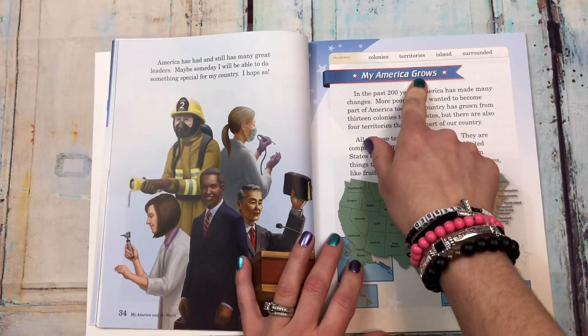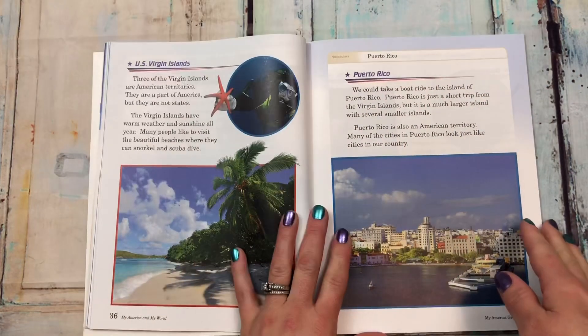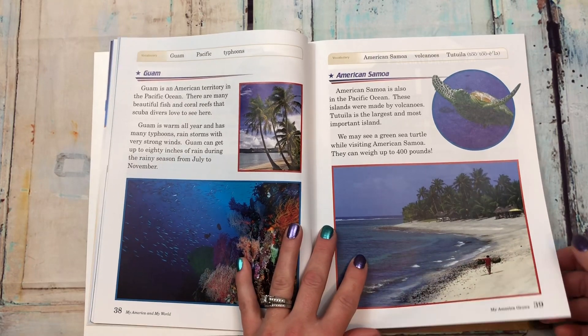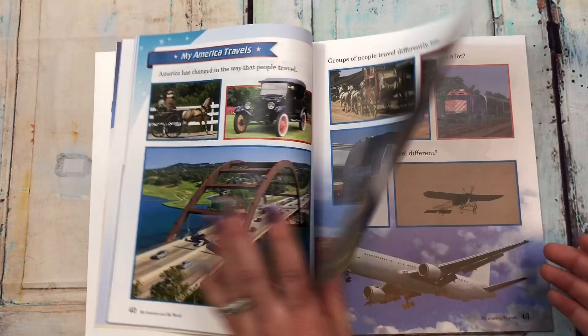Each chapter should have vocabulary words. It covers the U.S. Virgin Islands, Puerto Rico, Guam, and American Samoa. Then 'my America travels,' which shows different ways of transportation.